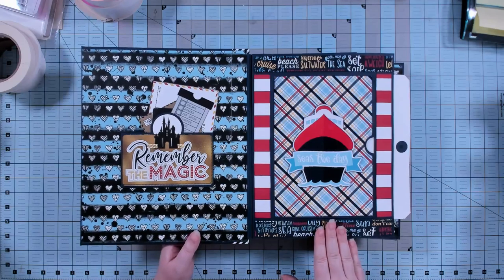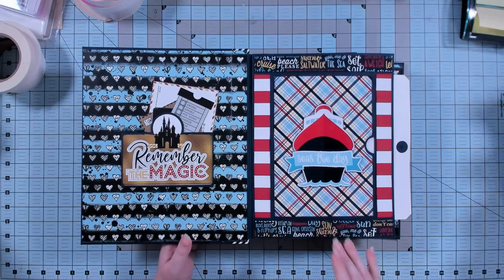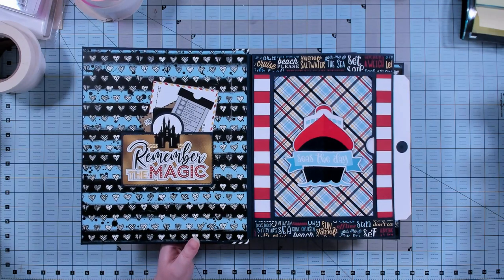You do not need the original Catch-a-Tag tutorial in order to make sense of or use or create the Catch-a-Tag Remastered projects. The Catch-a-Tag Remastered projects are standalone — they are just inspired by the original Catch-a-Tag album. The core idea was that you could not pull the tags out of the book; the tags were caught in their pockets and could not be fully removed. That is the jumping-off point for this album, and that's the only similarity between the two books, so you just need the one that you prefer.